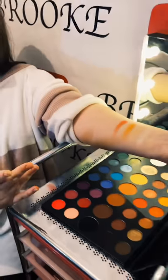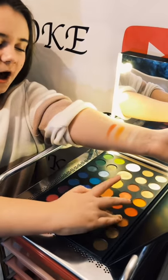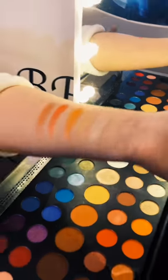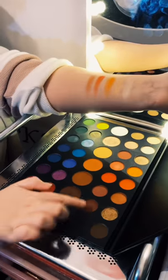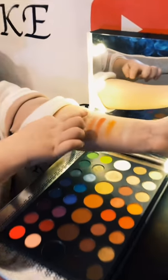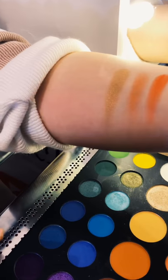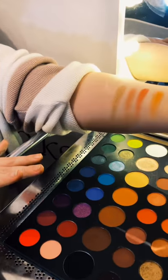Wow, that did pop! Next we have this burgundy shimmery shade. And then next we have another gold shimmery shade — more of a darker shimmery shade, very nice for a darker skin tone as well, and very glitzy.